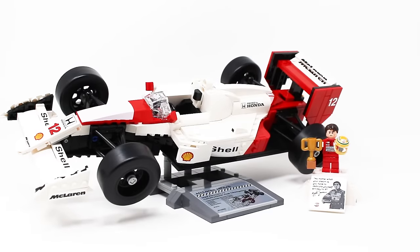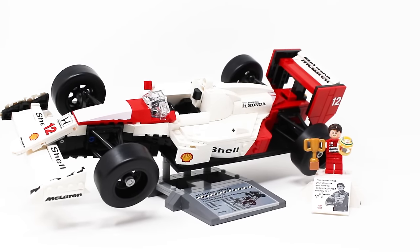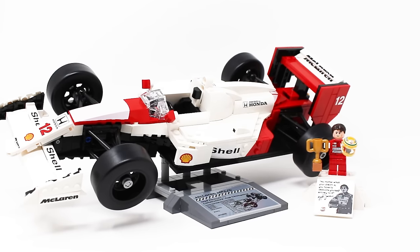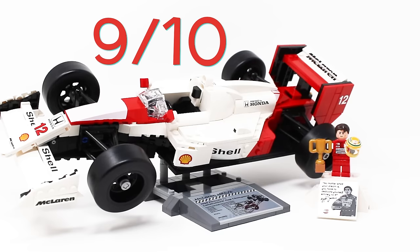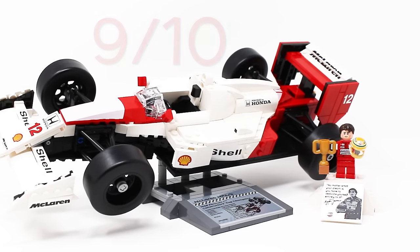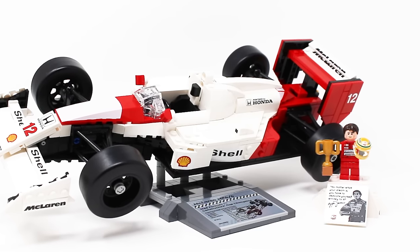At the end of the day, if this set had cleaner printing on those red pieces we could be looking at a 10 out of 10. However, I do have to acknowledge those flaws, which is why this set gets a 9 out of 10 instead. Still an absolutely fantastic set and one of my favorites of 2024 so far. Those are just my thoughts though — love to hear your thoughts in the comment section down below. Thank you all so much for watching today's review.